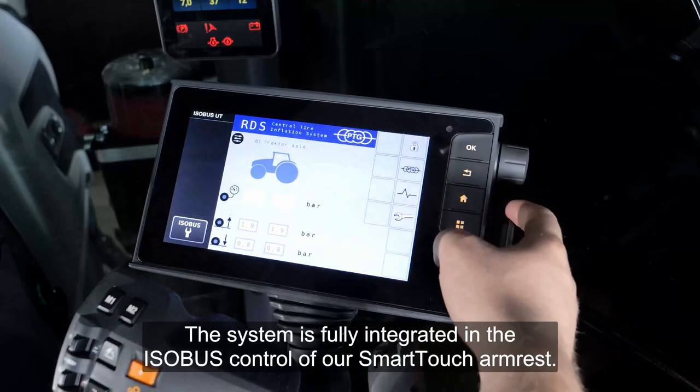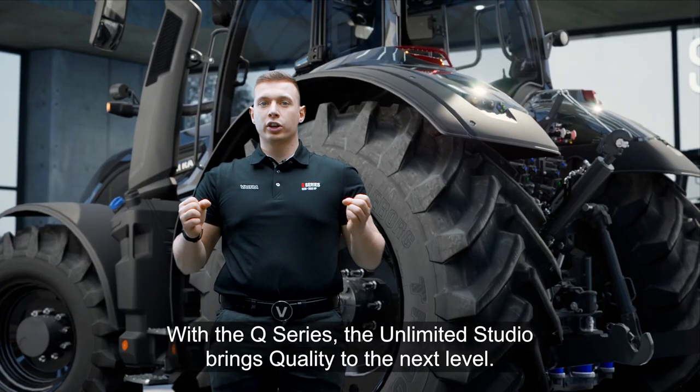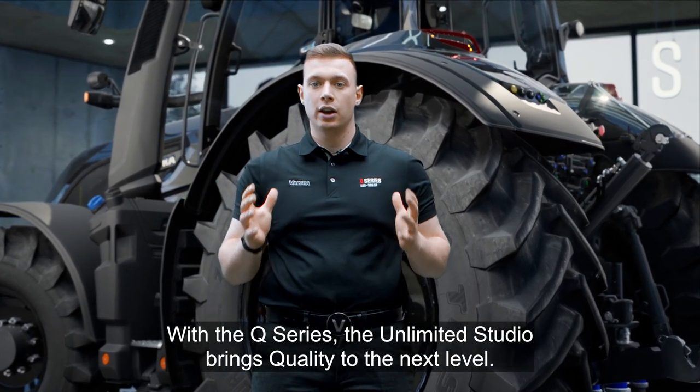The system is fully integrated in the ISOBUS control of our SmartHudge armrest. With the Q-Series, the Unlimited Studio brings quality to the next level.